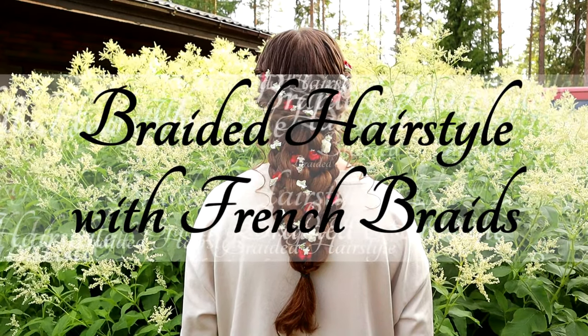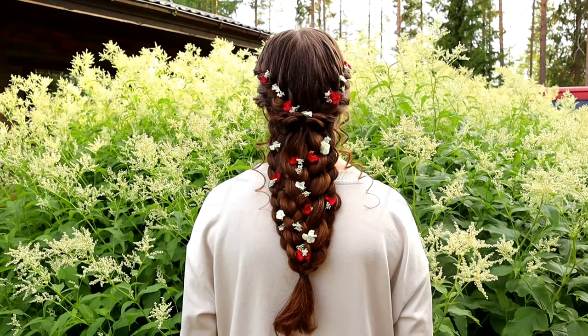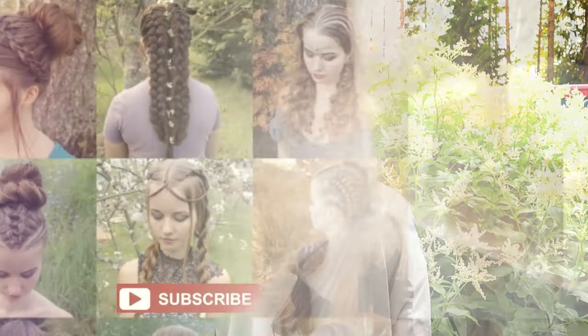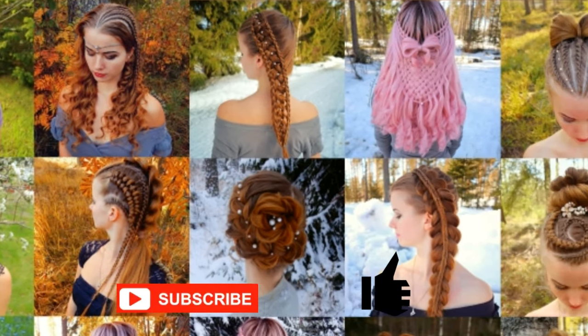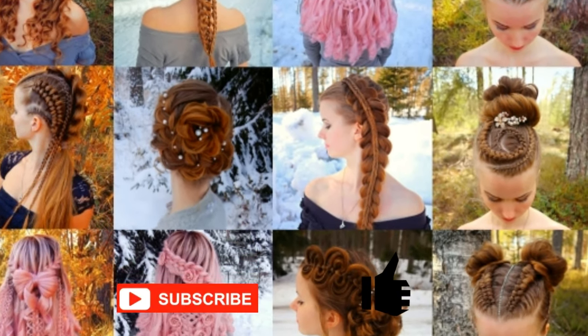Hi! In this tutorial I will show you how to create this braided hairstyle with French braids. This is my hairstyle channel. In this channel I will show you lots of different braids and hairstyles. Hopefully you will like it.